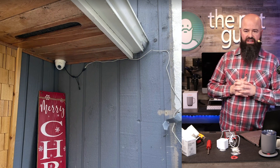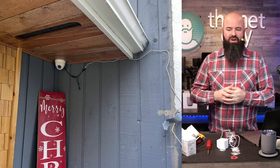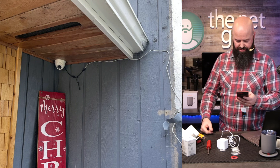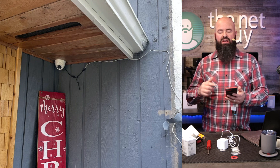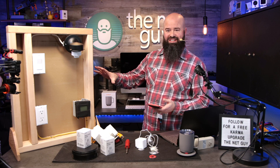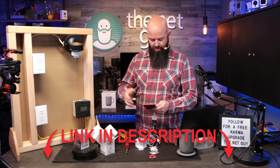My current Reolink camera setup requires running a network cable outside, drilling holes through the side of the house — which nobody wants to do. With this Wyze unit, I can do it directly without all that work. The app is testing my Wi-Fi signal strength and says I've got a good connection. Follow every single step in the Wyze app and you're going to be good to go in most cases.